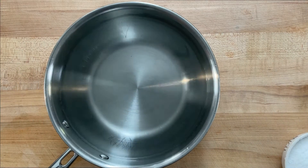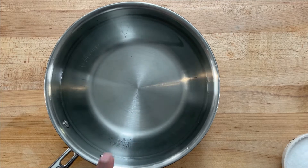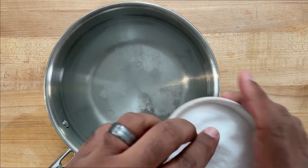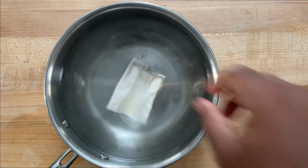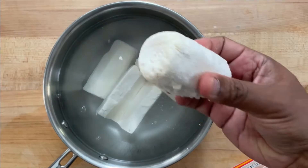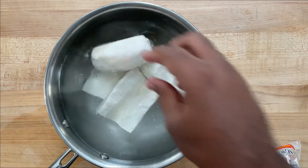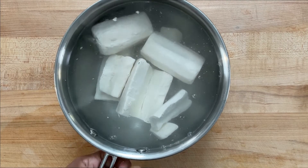Now for the yucca with mojo, you can definitely use the fresh variety. Sometimes you can't find these locally. However, in most grocery stores in the freezer section, they do sell frozen yucca. For the boiled yucca, I'm going to use the frozen variety, and all I'm going to do is salt a pot of water. Then I'm just going to add my yucca pieces. Some of them have the core removed, some of them don't. You can remove that once it's finished cooking, and we're just going to boil this until it's nice and tender.